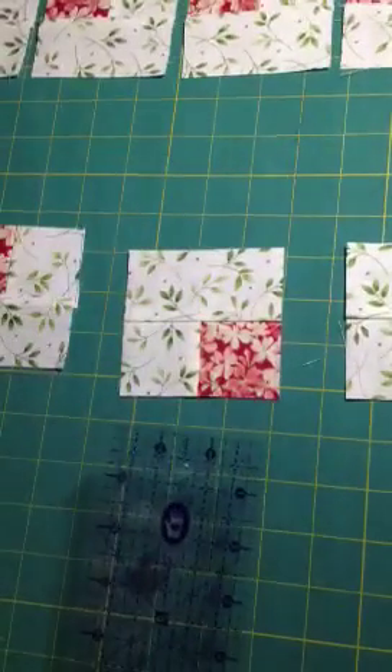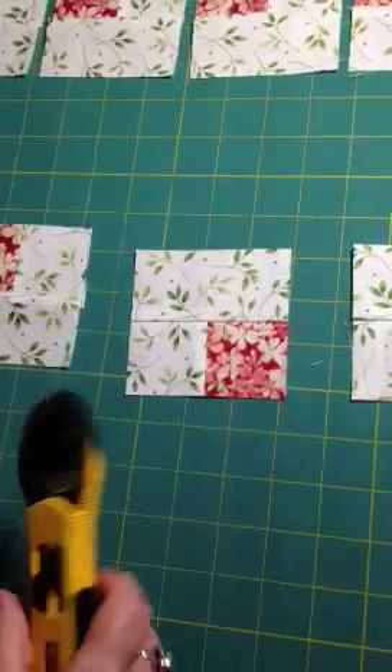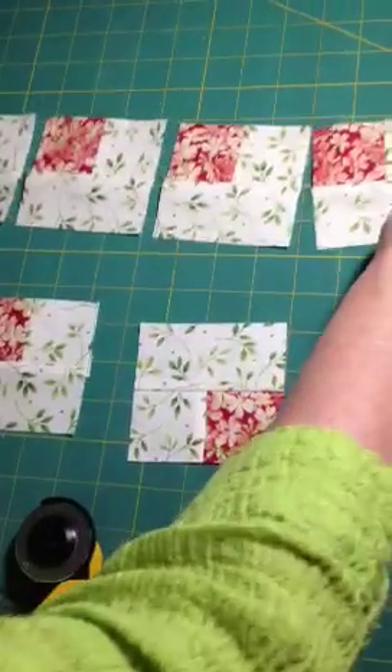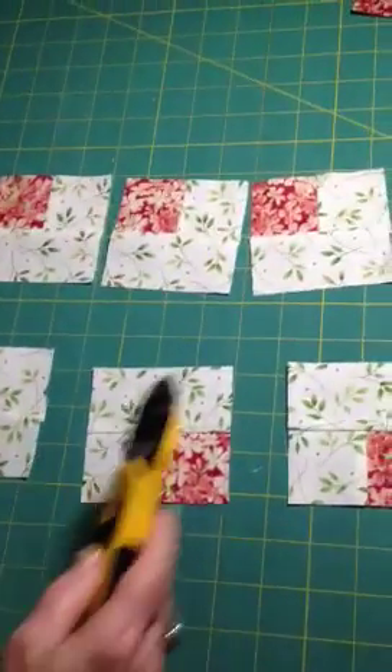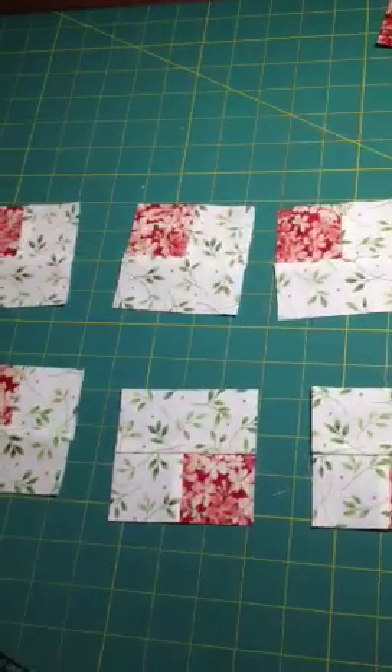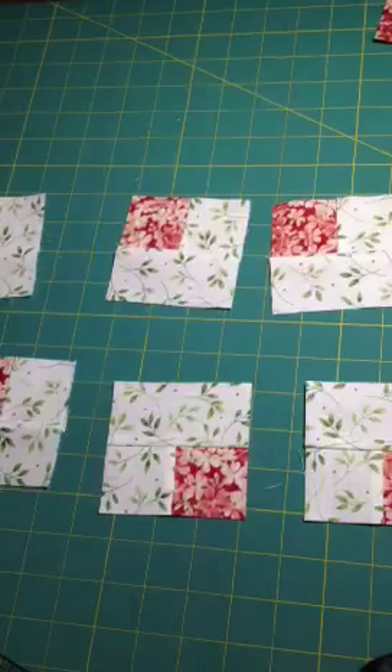Two cuts and a flip for every pair, or we could just take these that are chain pieced and just cut the thread, which was faster.